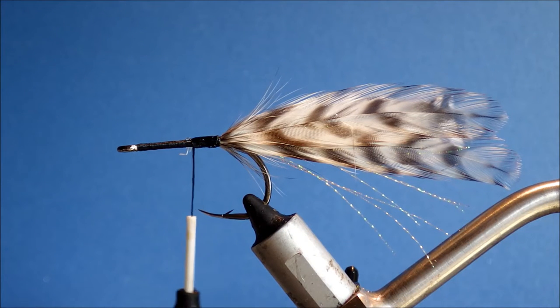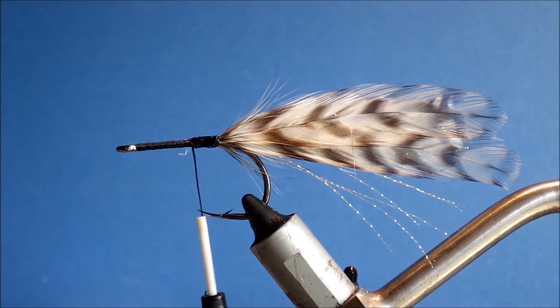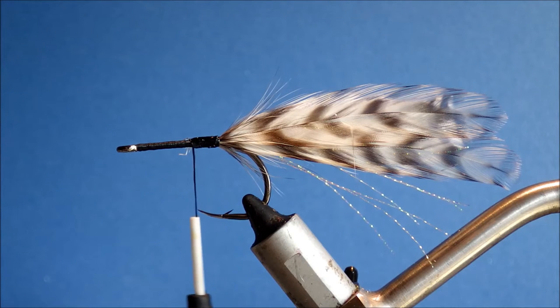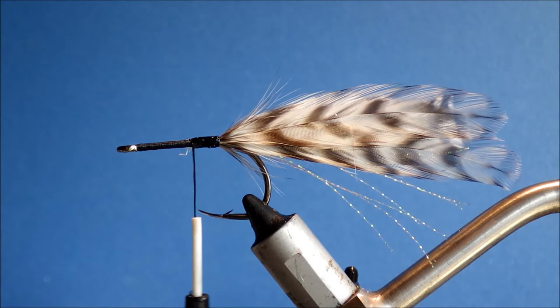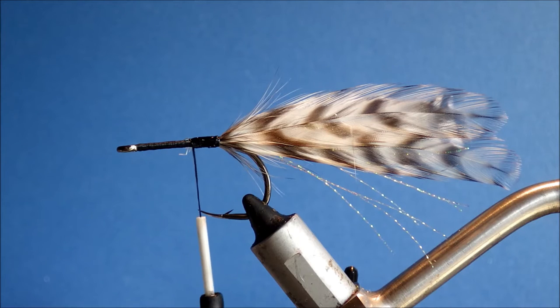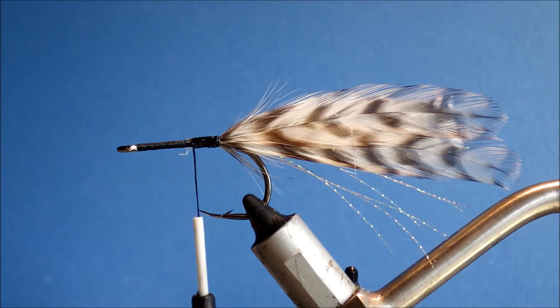The collar of this fly is natural brown bucktail. You just take the material from the middle of a white bucktail — a fair clump for this size of fly; you want fairly good coverage. You can line it up and see — you might want to add some more, depending on how it looks. The density of the middle trunk of bucktail varies quite a bit from tail to tail.